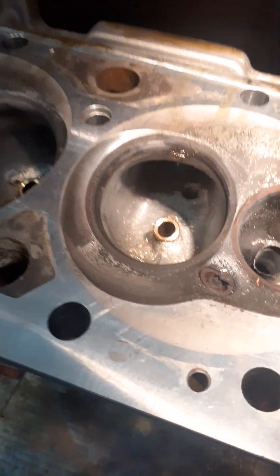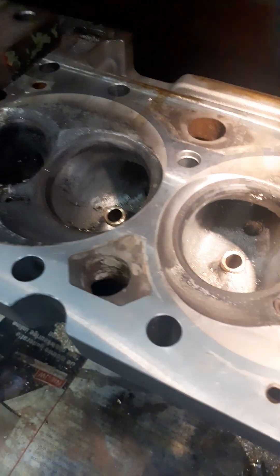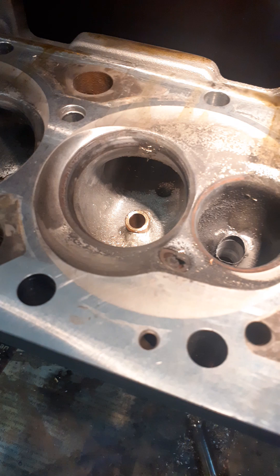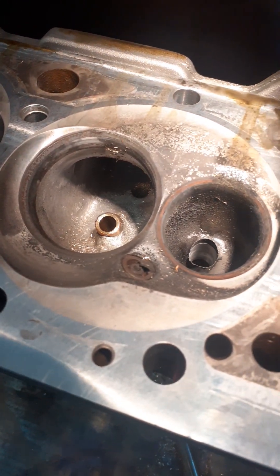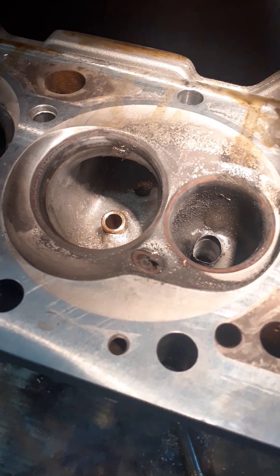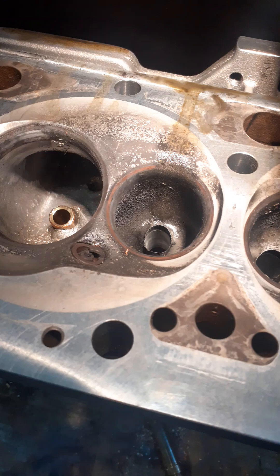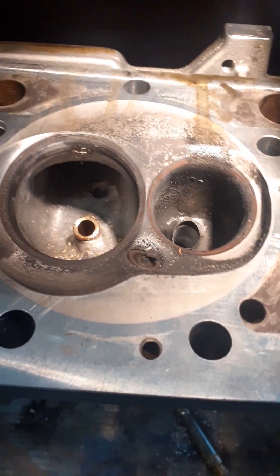What we have here is a small block Chevy cylinder head. The customer ran with not such a good air filter, so all the guides, seats, and valves are worn out by sand in approximately 10 runs in dirt track or circle track.